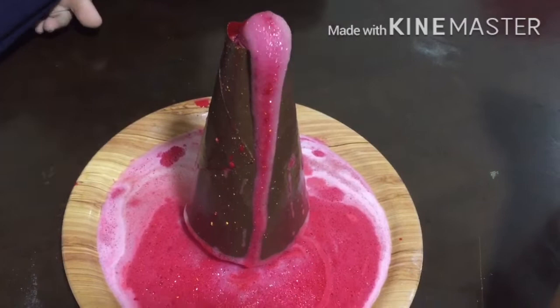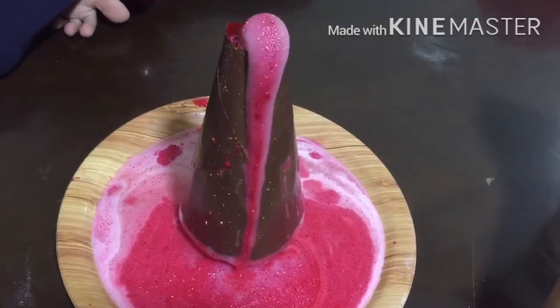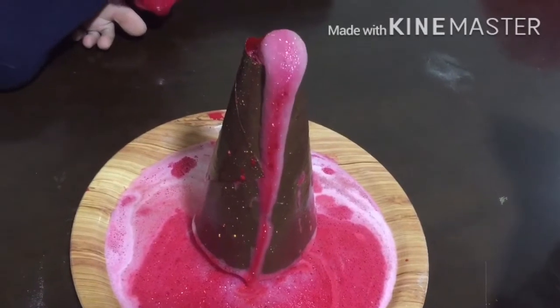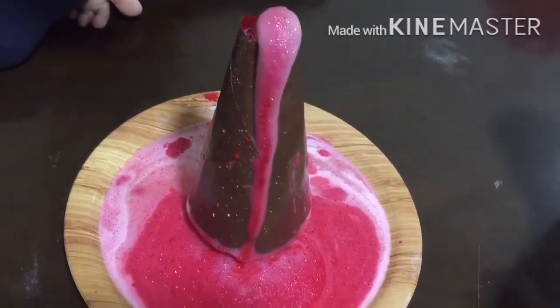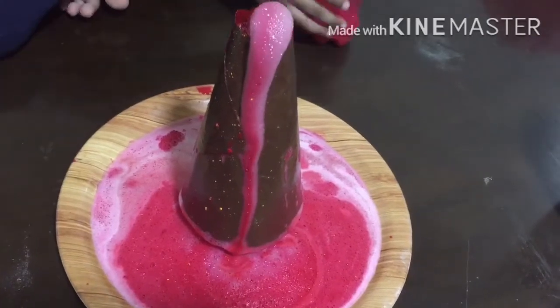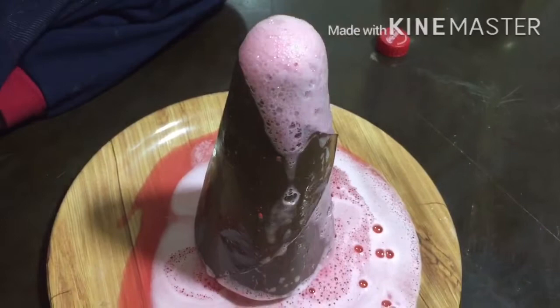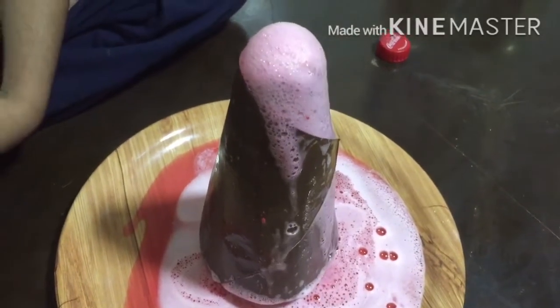Hey guys, how are you, and welcome to Siddha's vlog! Hope everyone is doing fine. Today we are going to do a science experiment — it's called the vinegar volcano. It's made with soda, vinegar, and soap. It's so fun and it's very easy — you can do this at your home when you're bored.